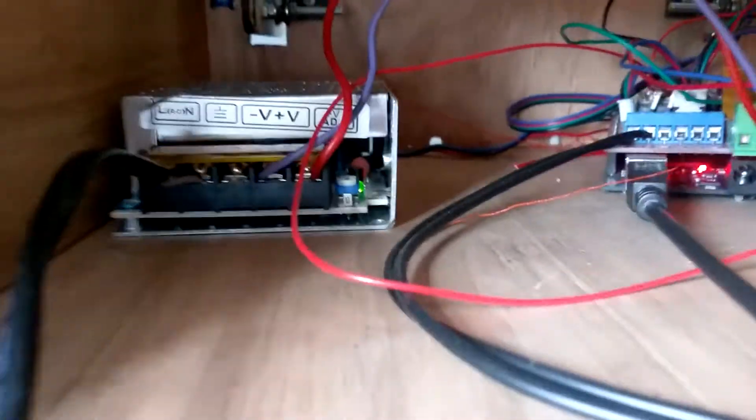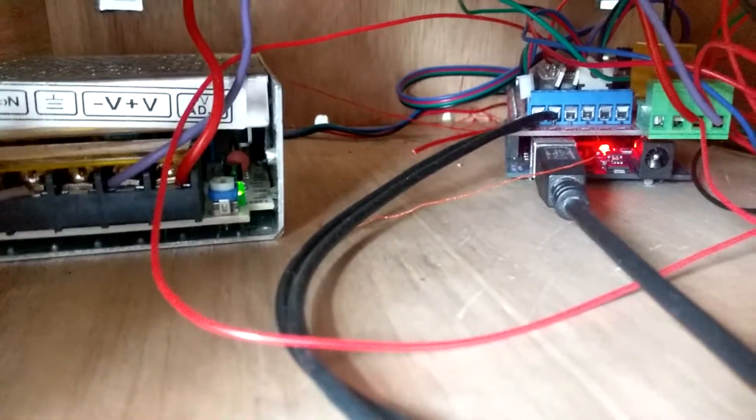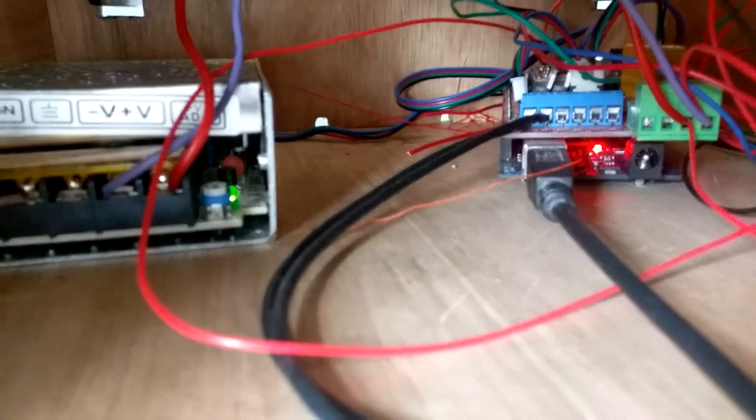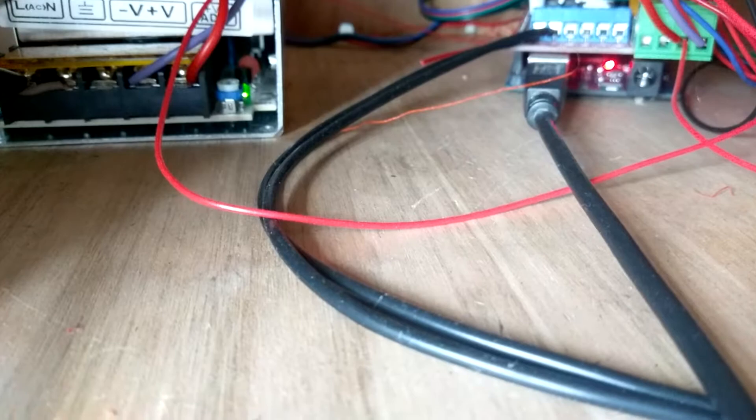This wiring - these two wires were meant to go through there. There were two holes that look like mouse holes. They were meant to go through there, but when I was assembling, I forgot to do that. So this will be a bit tidier.